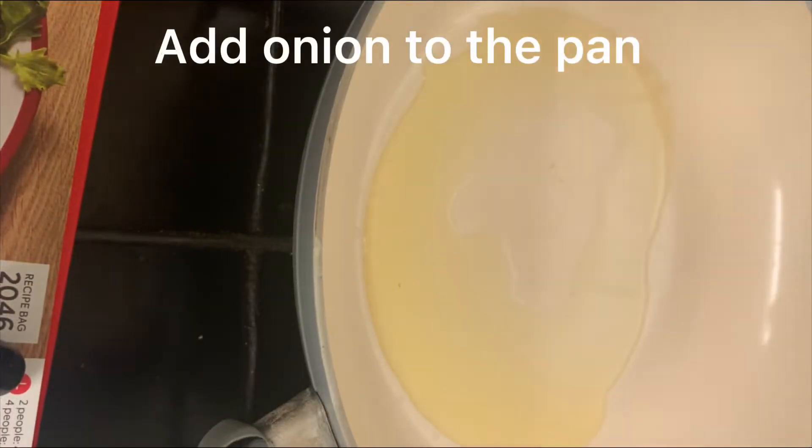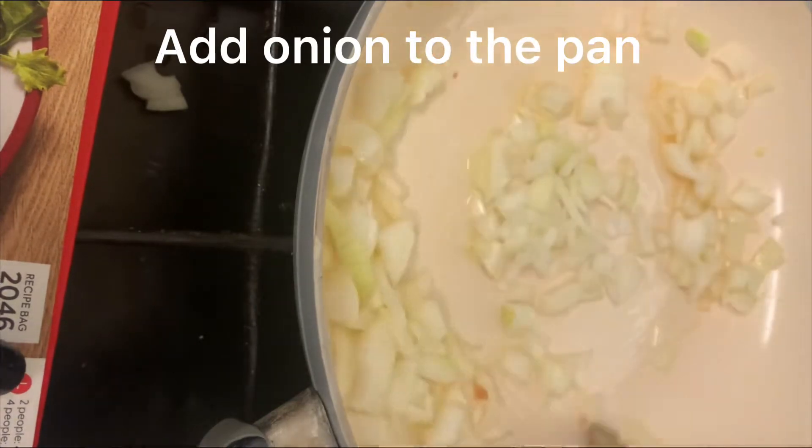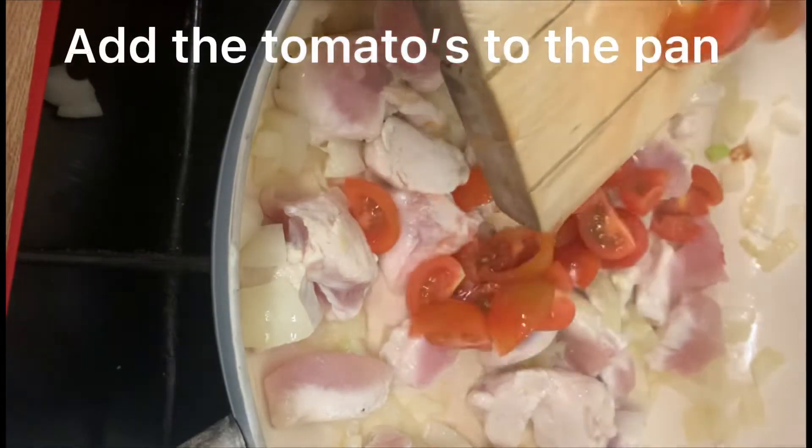Add some oil to a hot pan and then add your onions and cook them till translucent. Now add your chicken to the pan, followed by your tomatoes.